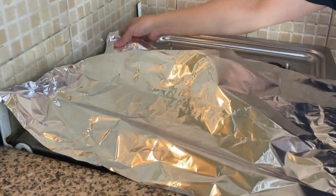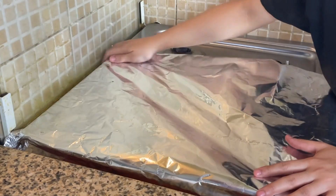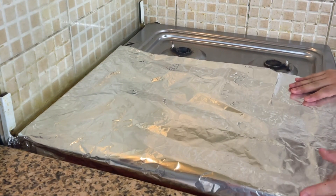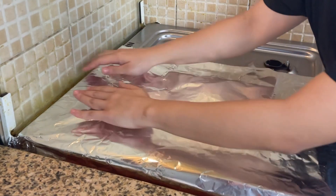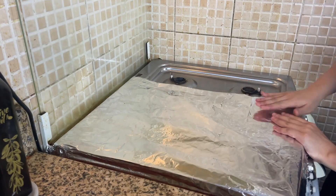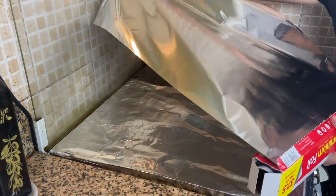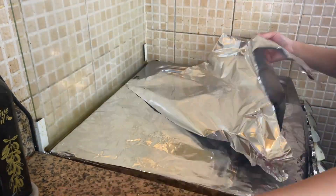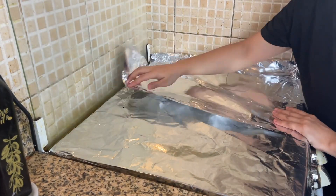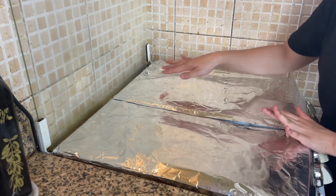It is so easy to do, guys. Press it so you have foil inside — clean it and you're done. Look, it's covered well.